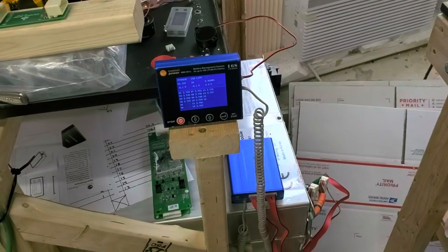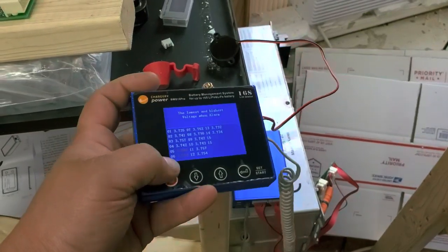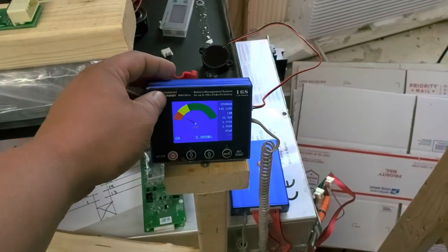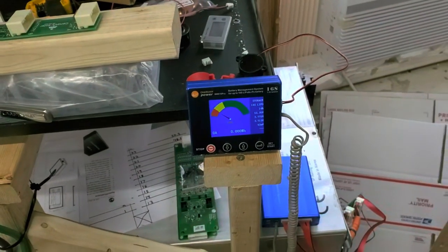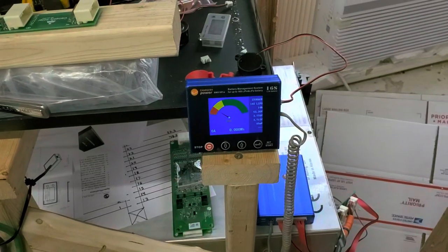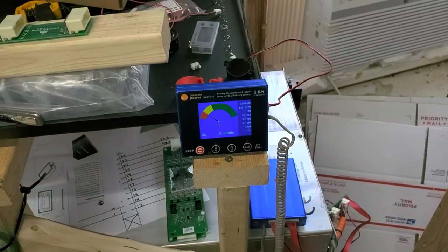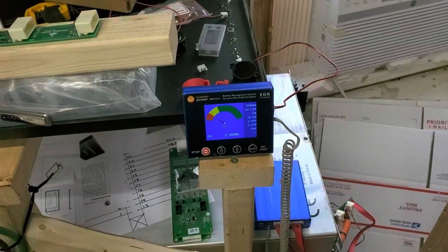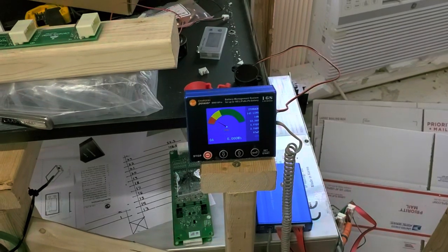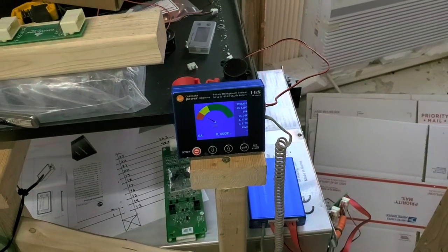The only thing that is disappointing, as I mentioned before, is the state of charge. I did reach out to Chargery to find out what they could do about that. As it turns out, they replied to my email within a couple hours. They are, in fact, going to be adding a different calibration method for state of charge. The language barrier between Chinese and English was a little bit difficult, but I believe they are going to change the calculation of the state of charge depending on the battery, which can be set by the user. They did acknowledge the problem and basically admitted the meter wasn't all that great.